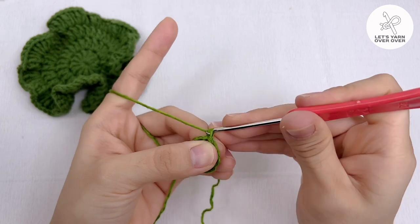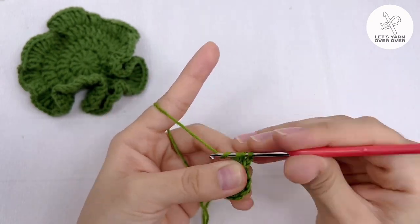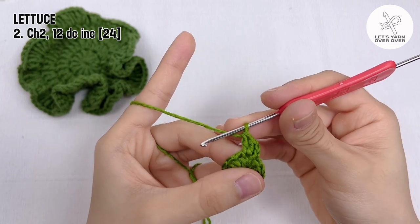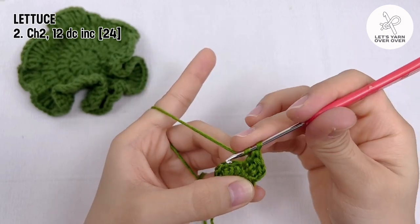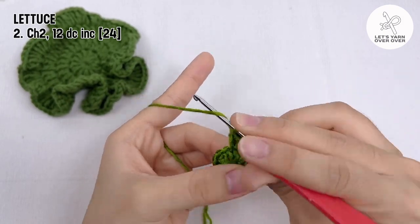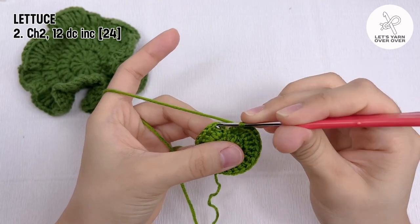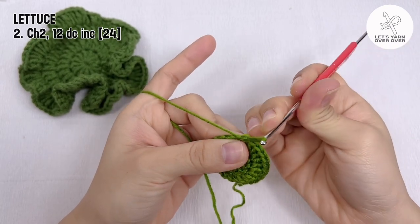Round 2: chain 2, make 12 double crochet increases, which means two double crochet in each of the 12 stitches. At the end of round 2 you will have 24 stitches. Slip stitch to end the round.